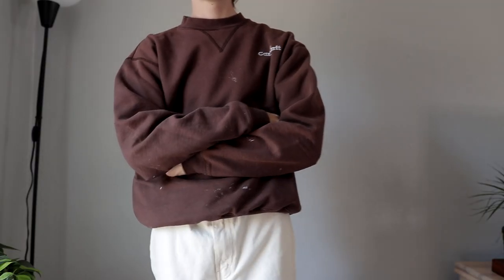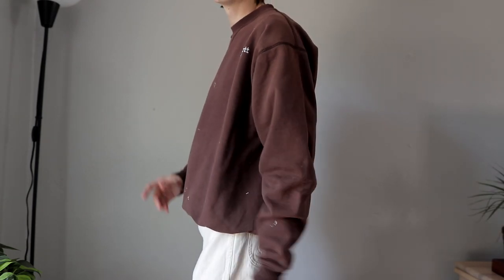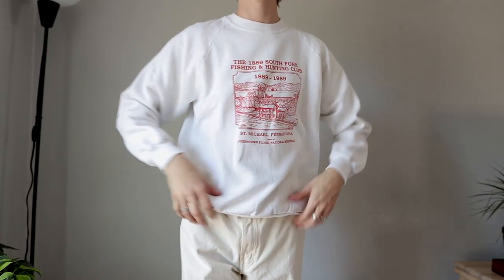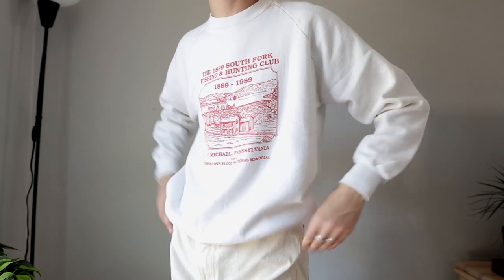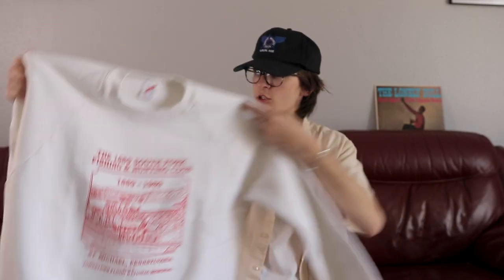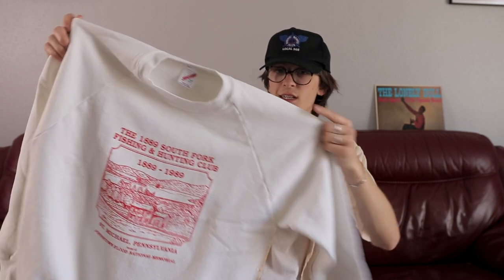Speaking of unique, we have a brown Carhartt sweater. I know you've probably seen this before a thousand times but I personally still love Carhartt. I don't care that it was like a trend. Brown is also a color I'm always gravitating towards. And last sweatshirt — we just have this 1889 South Fork Fishing and Hunting Club Johnstown Flood National Memorial sweatshirt. It's like a little memorial tee, printed on a jersey blank with raglan sleeves. A little small on me but it's a good fit for flares and bell bottoms.